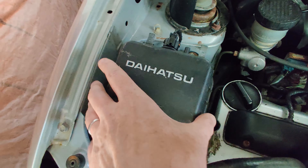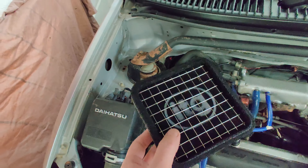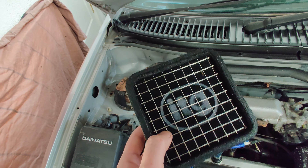I was just doing a bit of exploring and I opened up the air box to see what condition the filter was in. And look what I found — an ITG washable reusable filter. Nice!